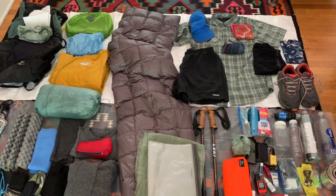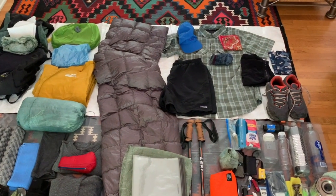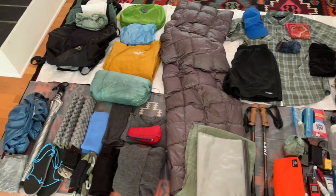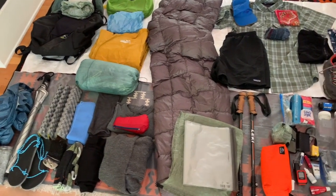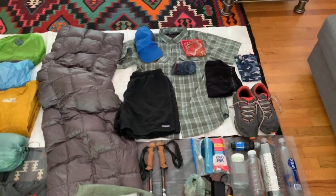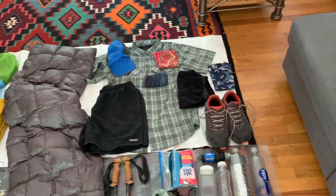Hi everybody, welcome to my very first stereotypical gear loadout video. What you're looking at is a pretty common setup for what I would do in the Appalachians in the summertime. I'm gonna quickly run through these items.